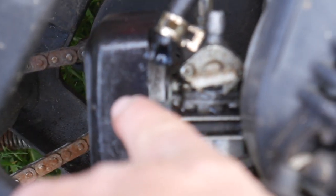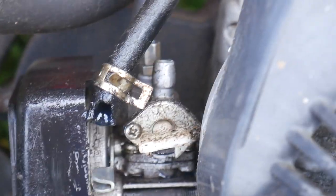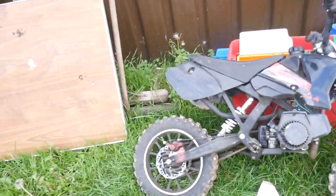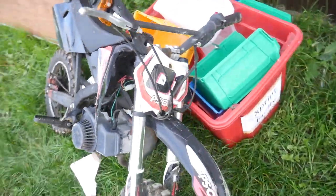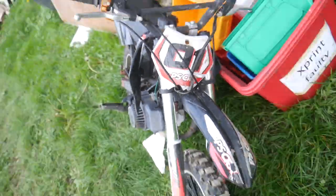As you can see: rusty disc brakes, spray paint, the chain's rusty, this probably doesn't even pull — I haven't even tried it. Whatever this even is, it's covered in grease and oil, the carb looks like it needs a good old clean, the fuel line isn't even going into the fuel tap, and the rear fender has snapped off. The front is wonky.